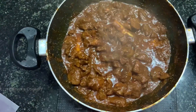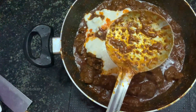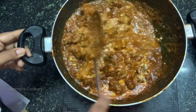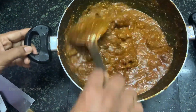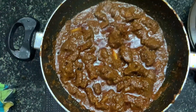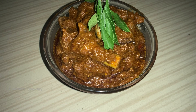Now we are going to finish the final stage. In this consistency, we add 1 cup of yogurt. Let's put it in for 5 minutes. Ok, now we are ready. Let's eat and have fun.